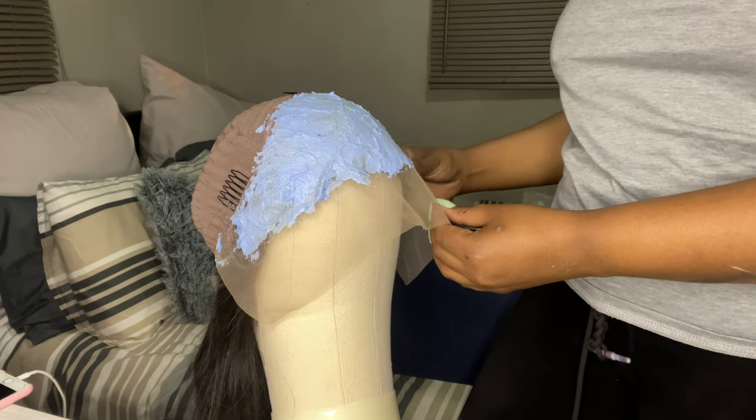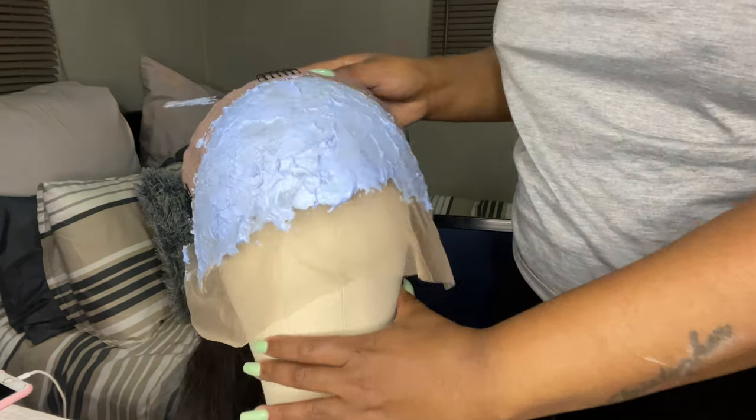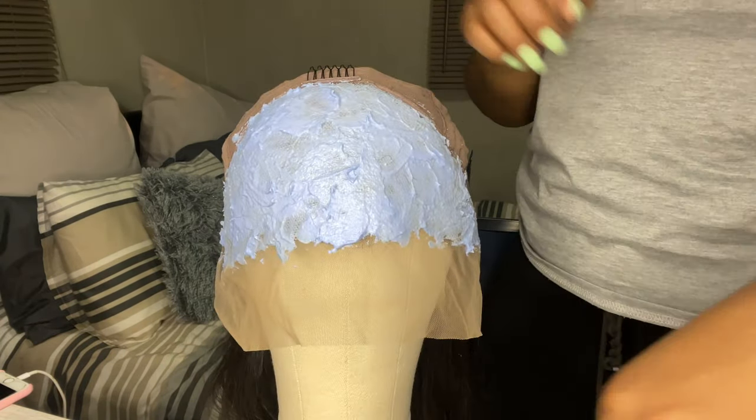Once I've put the bleach all over, I'm going to let it sit. You can wait 20 to 30 minutes depending on how bleached you want your lace to be. I'm going to wait for 30 minutes.